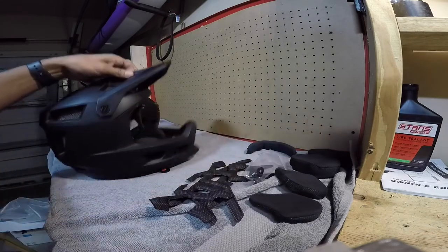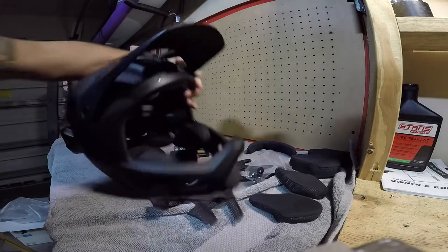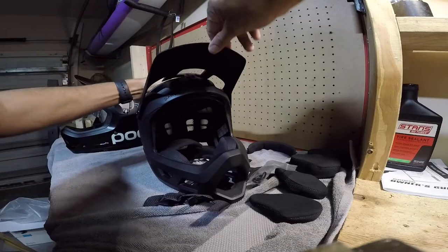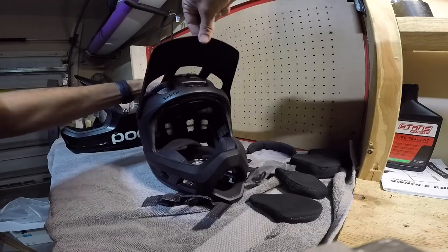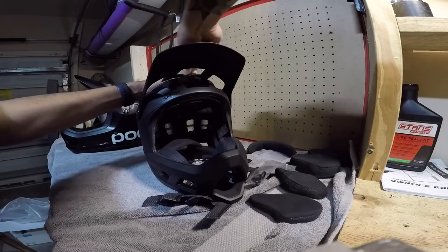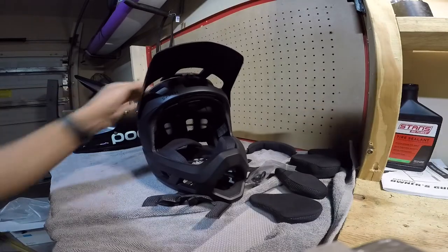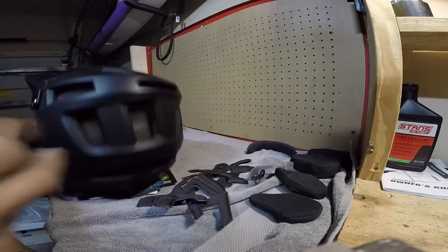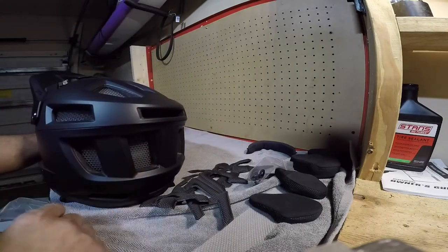The visor is pretty cool. The only downfall is it does not go up and down very much — you just take your little screw and that's as far as it goes up. So if you're wearing goggles, that might be a little bit of a problem. Some people wear them around the neck or flip them around the back, but you might get some fogging issues with heat coming out from the back.